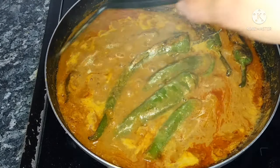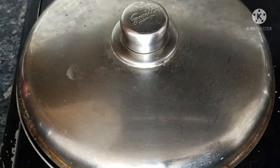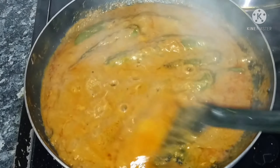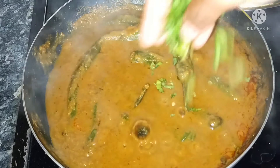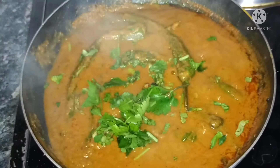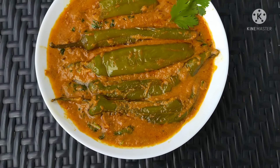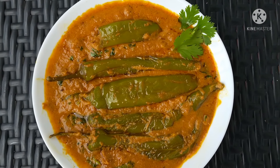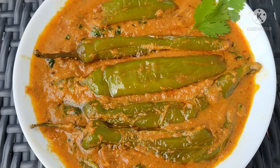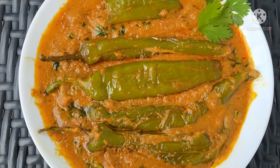After 5 minutes, mix the gravy. Cook for 5 minutes on low heat until the oil releases and the gravy reaches the right consistency. The recipe is ready. Like and share the recipe with friends and family. Thanks for watching.